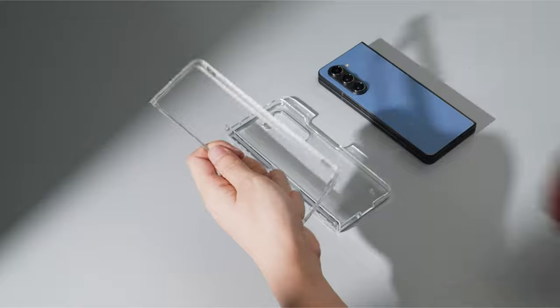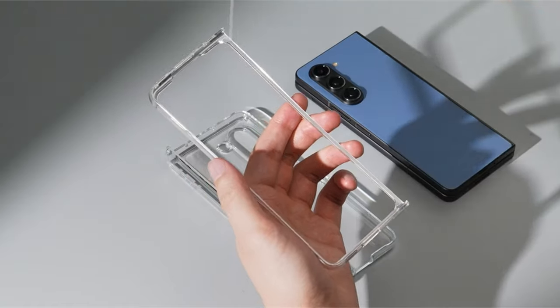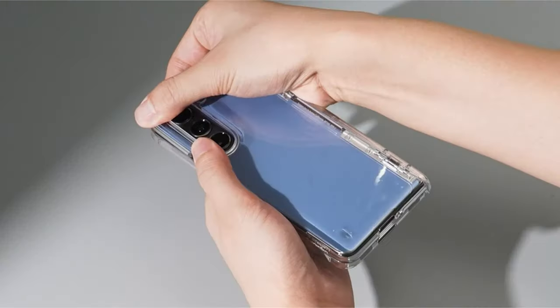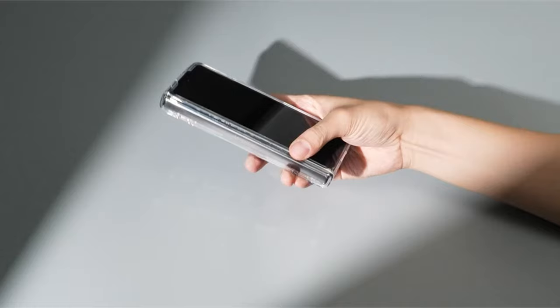Hi, welcome to All Cases. In this video we are going to talk about the top 5 best Galaxy Z Fold 6 clear cases you can buy. This list is based on my personal opinion and research, listing them based on quality, features, and pricing. If you want more information and updated pricing on the products mentioned, be sure to check the links in the description below.